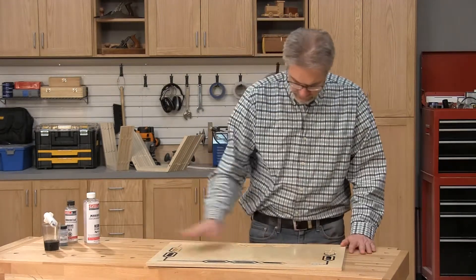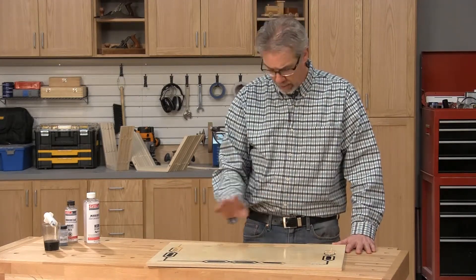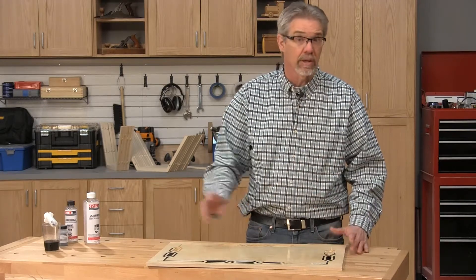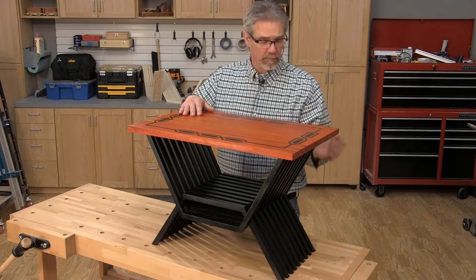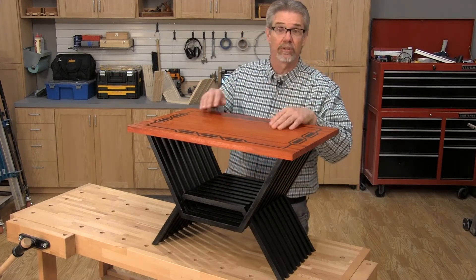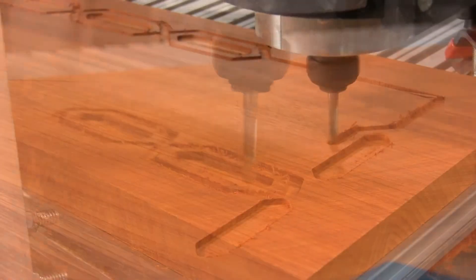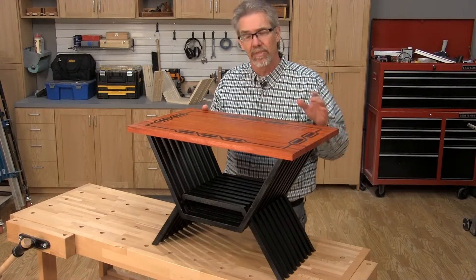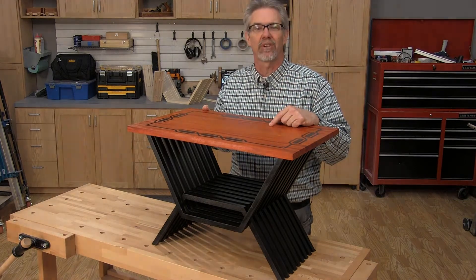Then a light sanding and apply a couple of coats of final finish — in our case, we used an aerosol can of lacquer. Once the finish cures on the top, you can attach it to the legs with a few small screws and your table is done. This is a great little CNC project that really makes use of the capabilities of a home shop CNC and those special bits from Freud. I'm Rob Johnstone — keep on making sawdust!